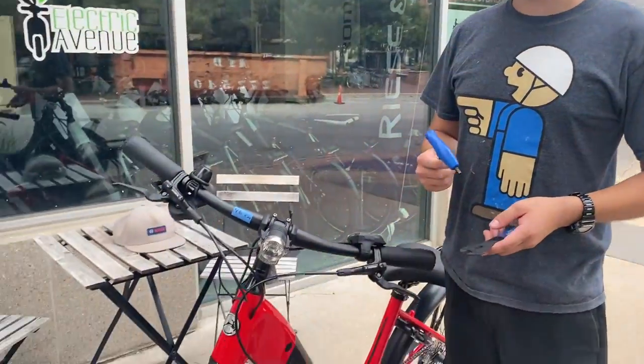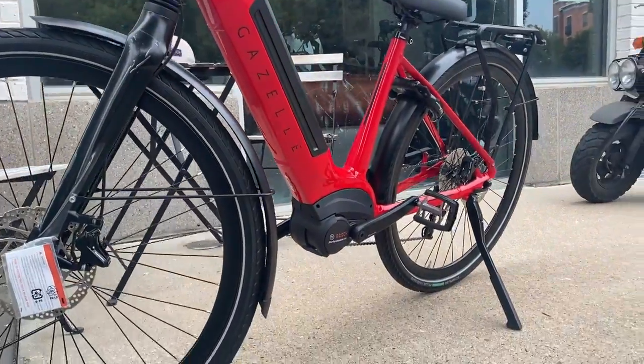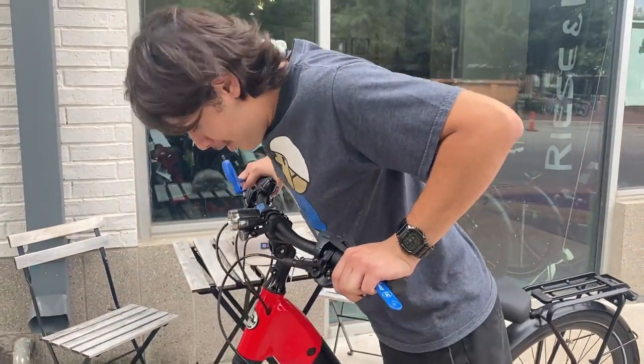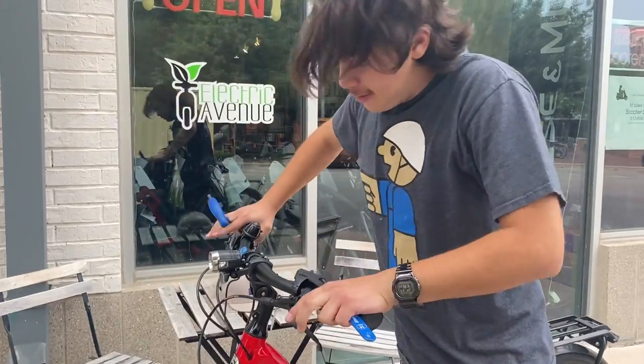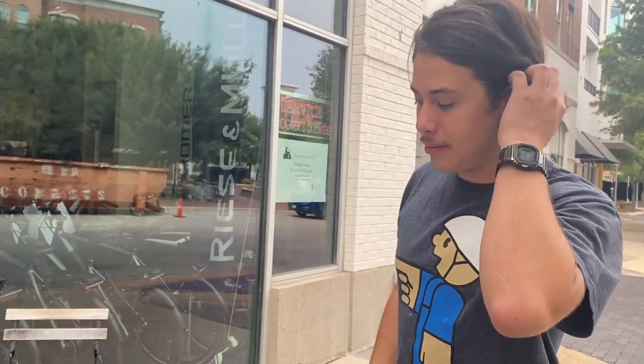Hello, welcome to our Gazelle Ultimate Monoshock Adjustment. We have here a Ultimate T10. It's a bit stiff to the touch — there's not a lot of give, but we're going to adjust it anyway to show you how to do it.